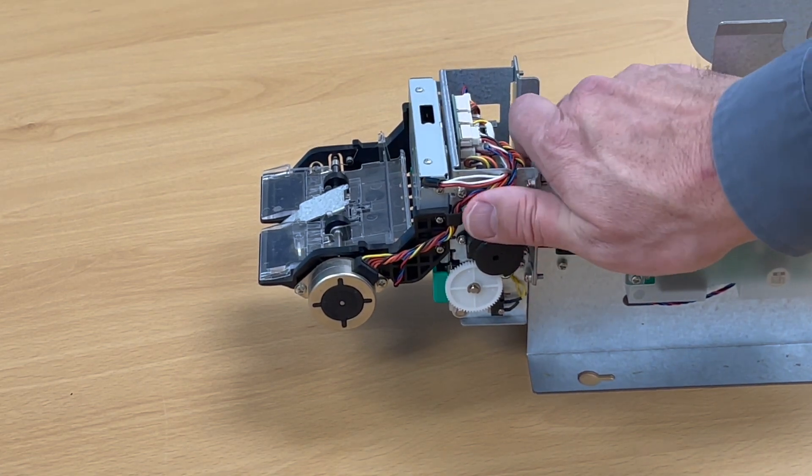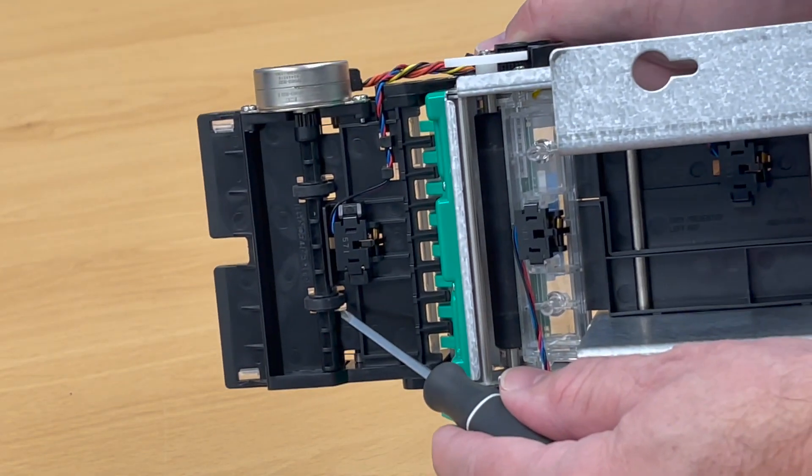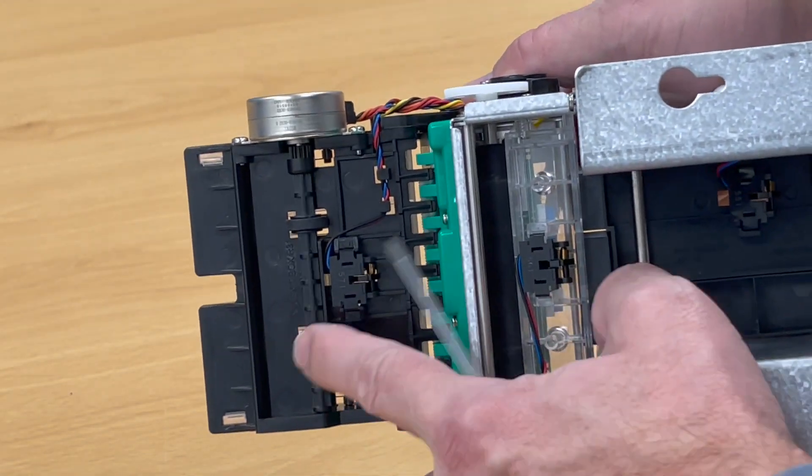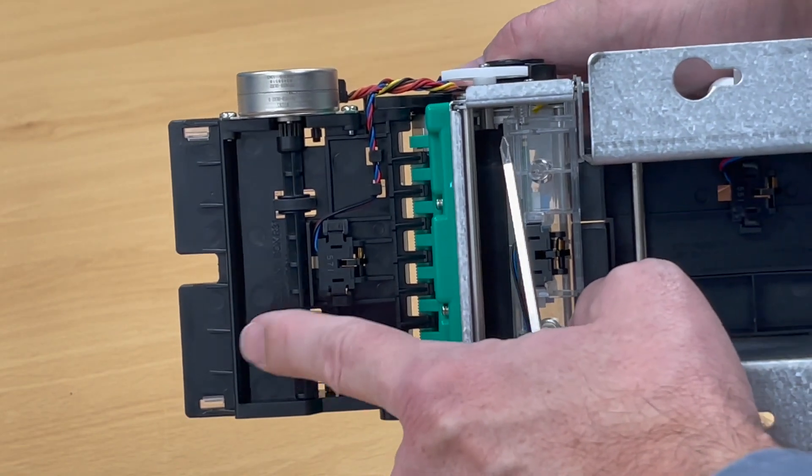This whole assembly floats up and down on a metal shaft, with two hard plastic rollers sitting on top held by spring clips. If we turn the printer over and look at the bottom, these are the two rubber wheels driven by this motor — these wheels turn and spit out the receipt.